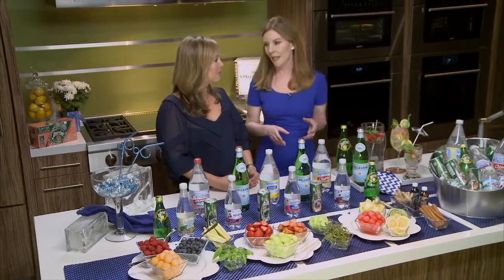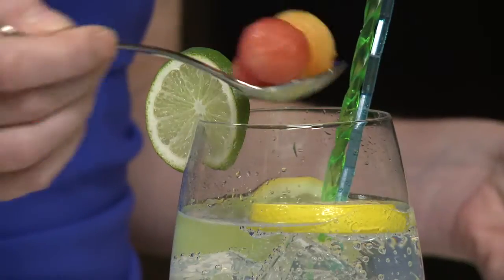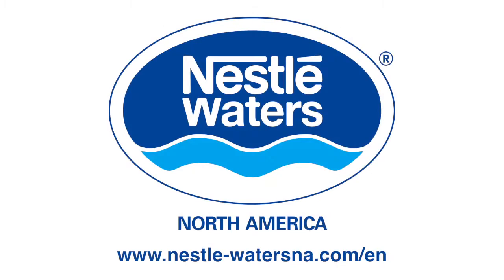And when the weather is warm, I love taking San Pellegrino sparkling water, adding some melon balls, fresh mint leaves, and just a twist of lime. It's so good! For more great sparkling water ideas, visit Nestle Waters.